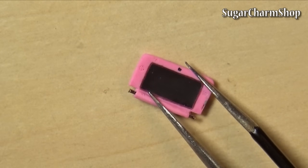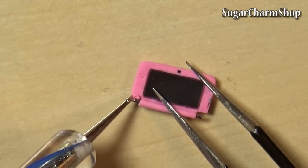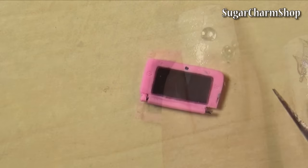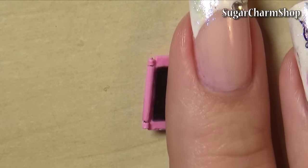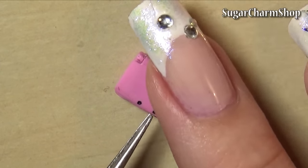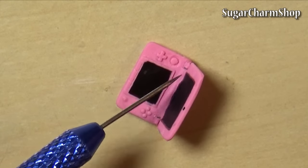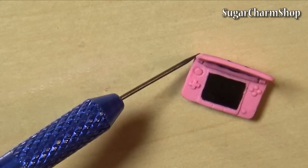Now take the first part you made and wrap clay around the ends of the headpin. Add some liquid clay to the bottom part and put them together, then pre-bake. After pre-baking that, I opened it up and just added some clay to smooth out the edges around the hinges, then baked one last time.